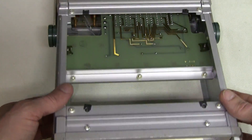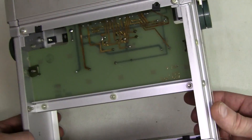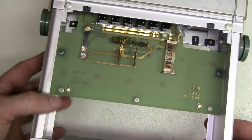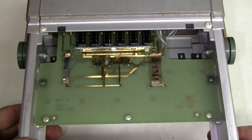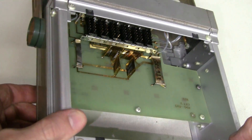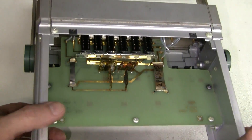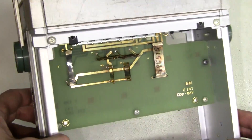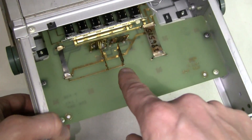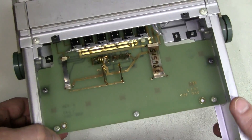And this is the bottom, just for completeness — there is nothing interesting on this side. I couldn't see anything that would look like a date so far. I'm pretty sure this thing is quite old, from the 70s or something like that. Notice that the two higher value resistors have two pins, but all lower value resistors have a four-pin connection.